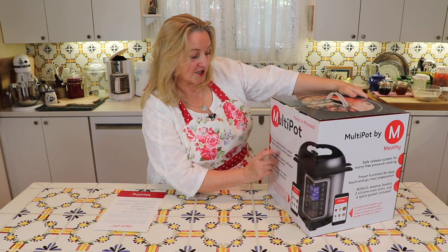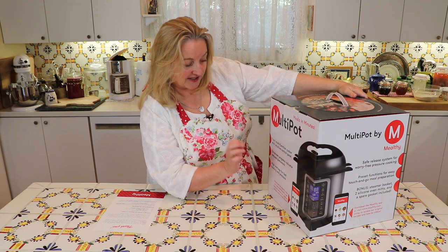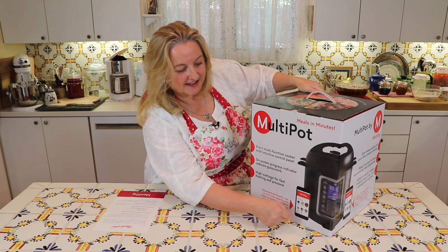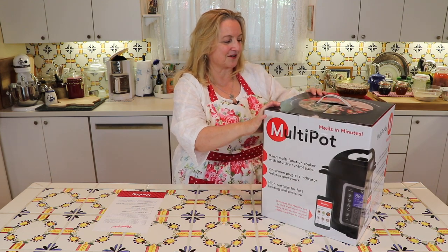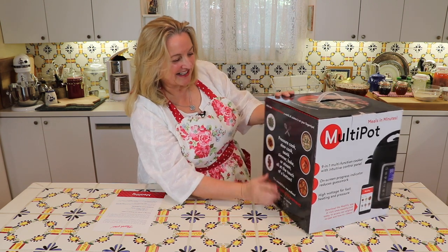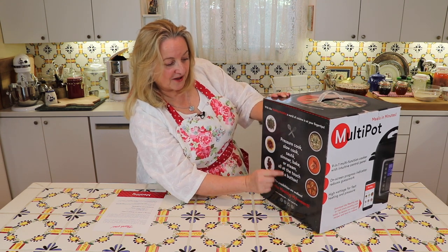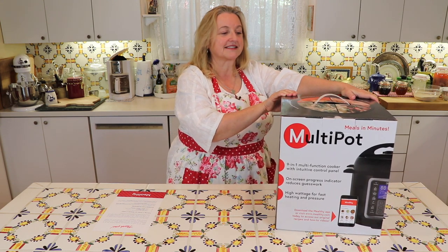It says: a nine-in-one multi-function cooker with intuitive control panel, on-screen progress indicator reduces guesswork, and high wattage for fast heating and pressure. And then it shows that you can download an app on your cell phone that'll help you with recipes. And then over here it says: with the Mealthy Multi-Pot, a world of cuisine is at your fingertips. It pressure cooks, slow cooks, sautés, simmers, bakes, or steams — all at the touch of a button. And you can make yogurt and bake cakes. It seems to do everything.